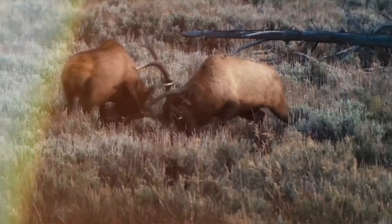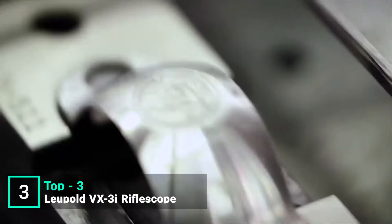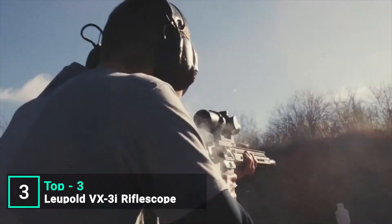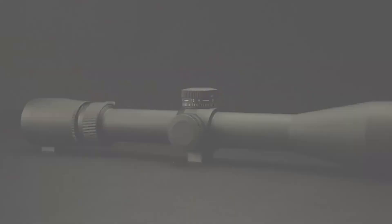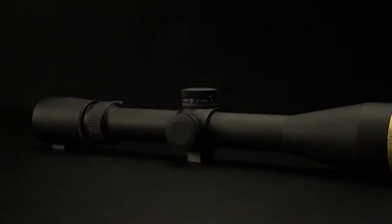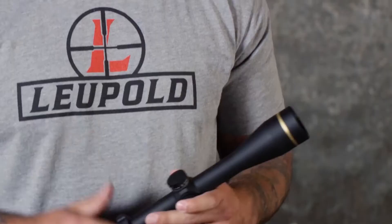I'm a former army sniper, current long-range instructor, and avid backcountry hunter, and here's a look at our VX-3i rifle scope. Size doesn't always matter. The VX-3i gives you high-quality performance in a rugged, ultralight package with a wide range of magnification options and our Twilight Max light management system. There's no situation that this scope cannot handle.